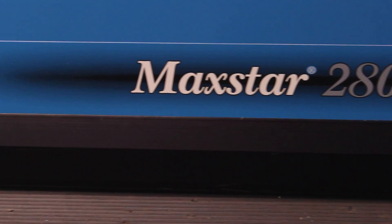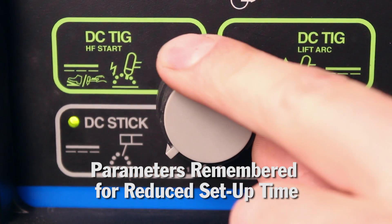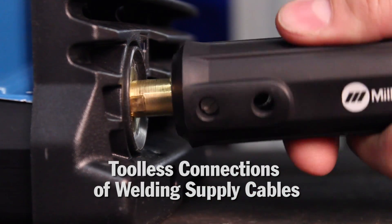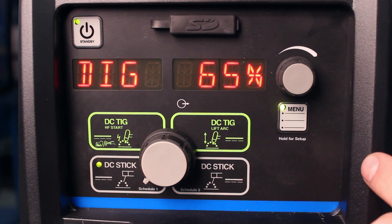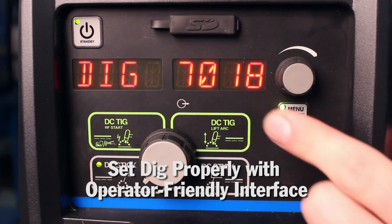Let's take a look at some of the benefits of this machine. To change the process on the new operator-friendly interface, you simply select one of the four quadrants. Parameters are remembered within each of those quadrants to reduce setup time. The DIN connectors allow for tool-less connections of the welding supply cables. The operator-friendly interface also helps you quickly find a good starting point for the DIG adjustment. This is available for both 6010 and 7018 stick electrodes. Setting the DIG properly will help prevent electrode shorting and reduce the chance of burn-through.